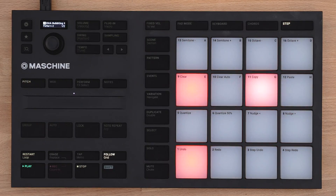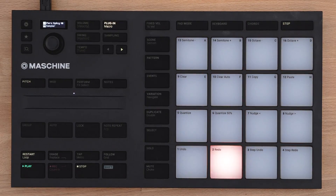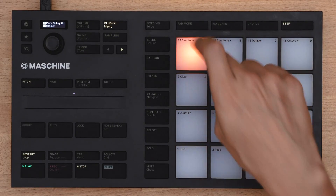Step Mode lets you program one sound at a time. To change to another one, just hold Select and tap the corresponding pad once. This way, you can keep building your patterns and stay in the flow.